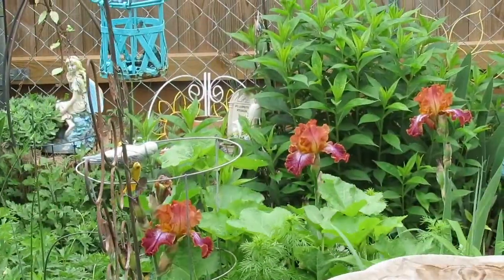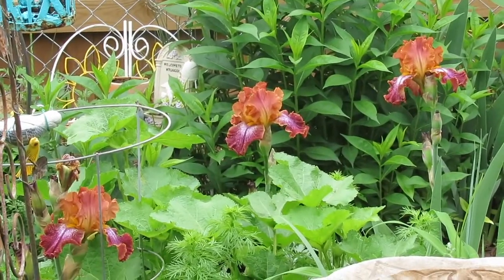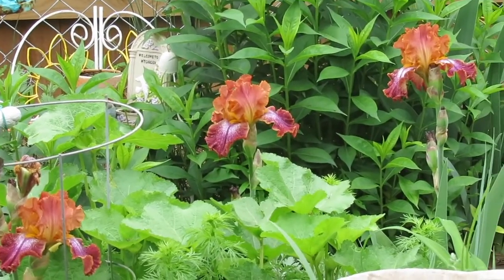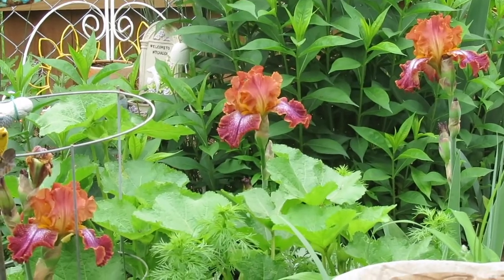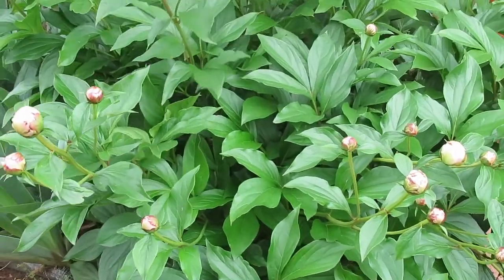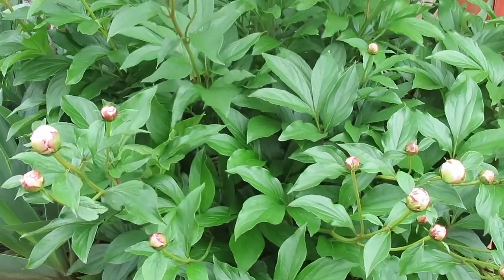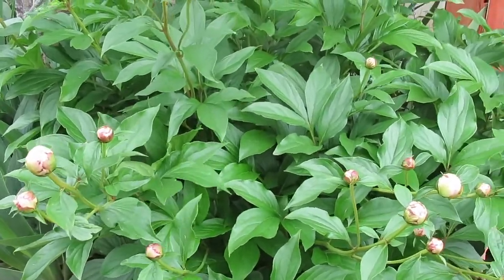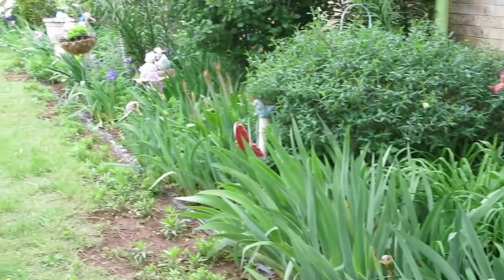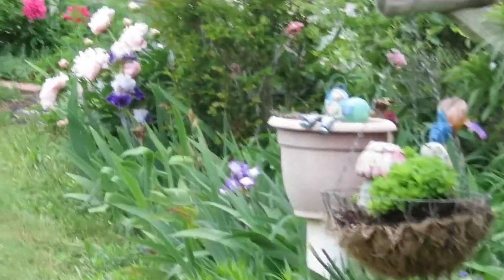And look at these gorgeous iris from here. Aren't they pretty? I think the sun is trying to come through the clouds and shining on them just right to give them a little glow. This peony, we still haven't got the after shot for you because it's still in bed, but I'm going to go down just a little farther and show you one that is in bed. You can see it from here all the way down to right there.